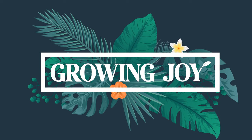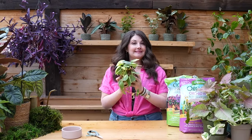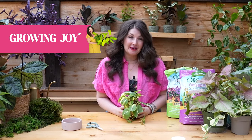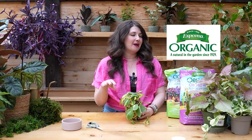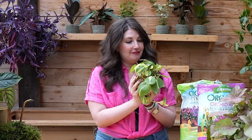Growing Joy. Kokedama plant friends, let's make some, shall we? Welcome to Growing Joy with Maria. I'm Maria, your new best plant friend. I help the world care for plants successfully and grow more joy in your life. I am so excited to be leading us through a Kokedama workshop in partnership with Espoma Organic, my favorite soil company. Their soils will be supporting the crafting of these beautiful, whimsical, amazing balls.